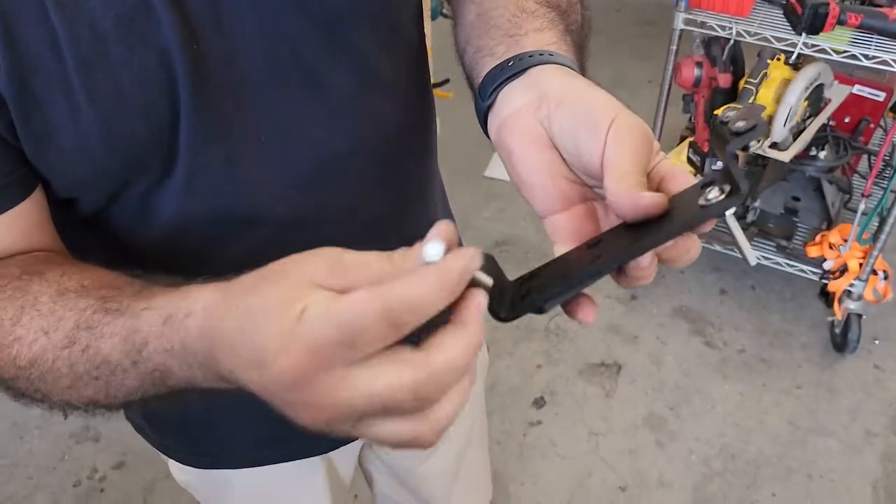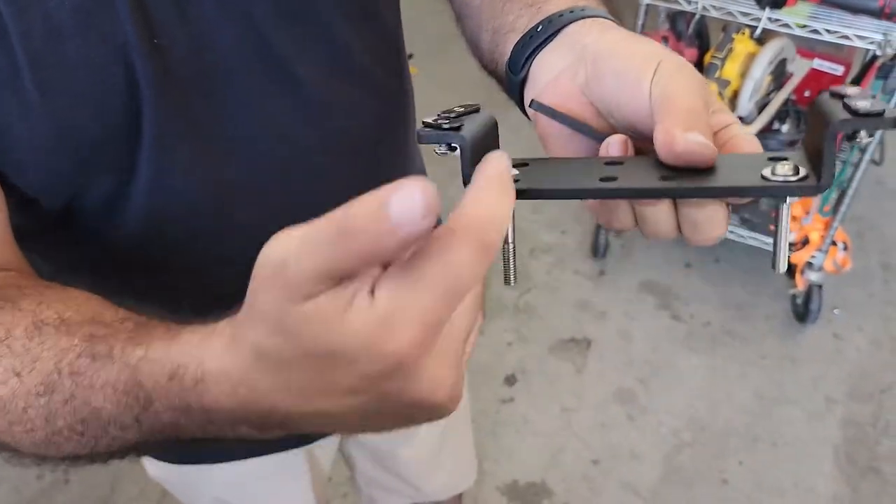Now if you're using a bolt like this, you won't need a jam nut because you can fit a wrench through here.